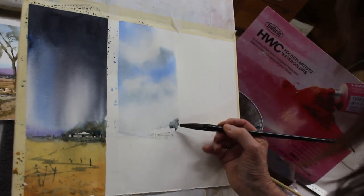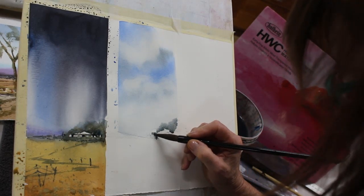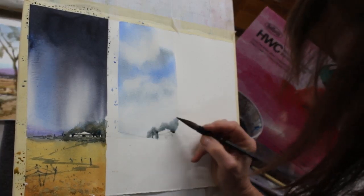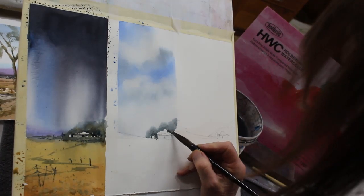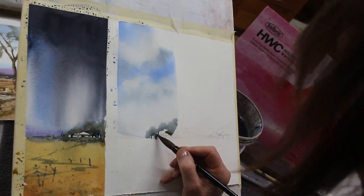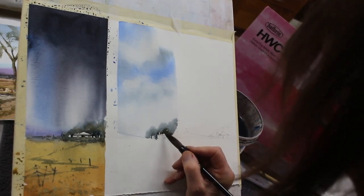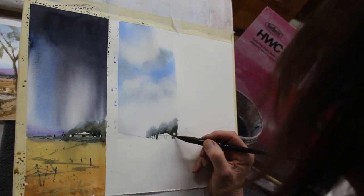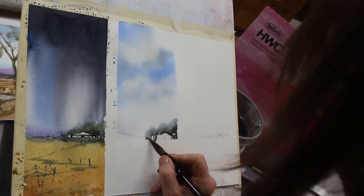While that edge of the sky is still damp, I'm dropping in a mix of phthalo blue, indigo, and some burnt sienna, with a little bit of cobalt blue as well. Because it's a sunny day I don't want such dark grey vegetation, and the top edge of the vegetation is lovely and soft. Just picking up a little bit more pigment and dropping it in to the trees, cutting around the buildings.